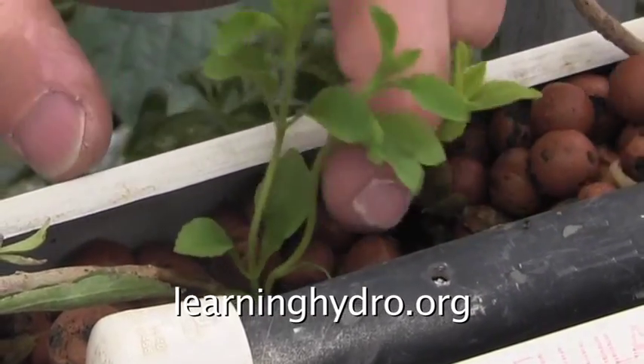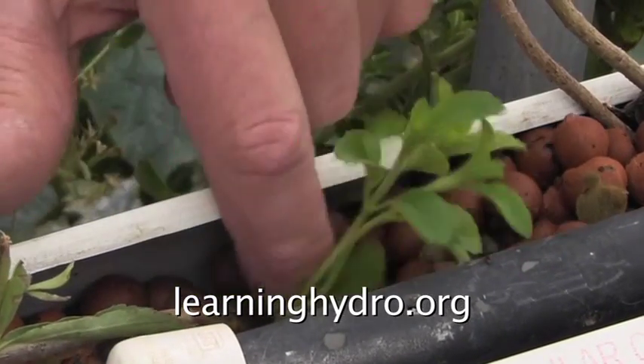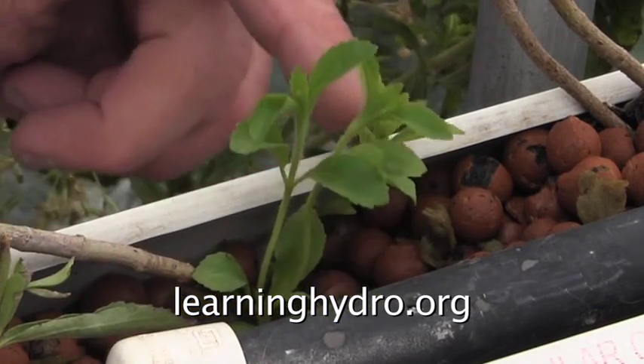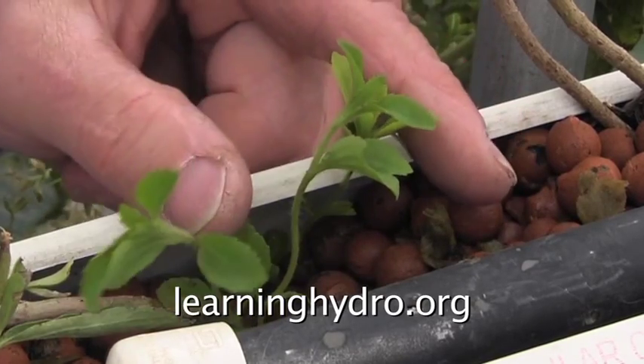These are side shoots coming up from the branch. As time goes on, each one of these will be a new branch. Perhaps each one will grow roots so that I may divide them into separate plants.